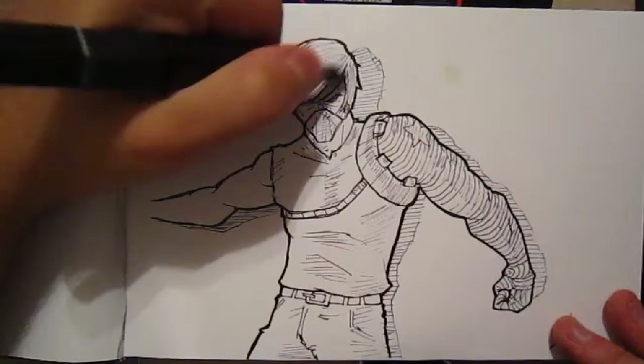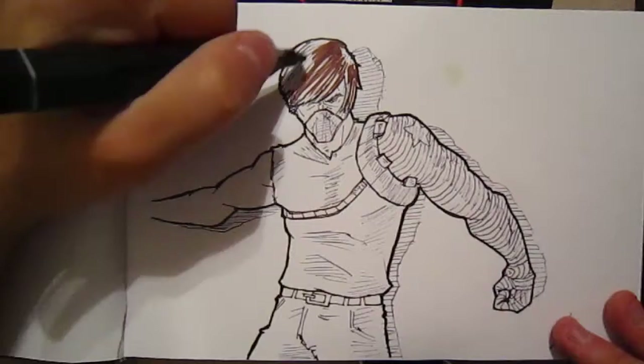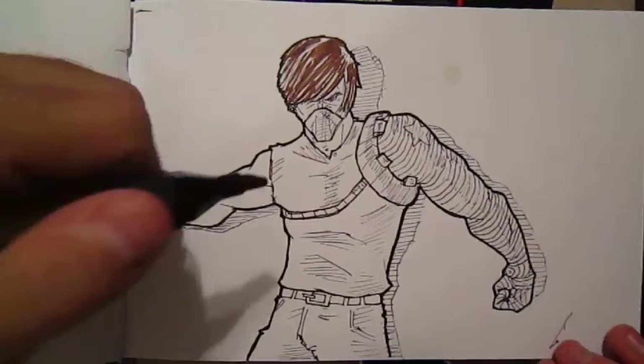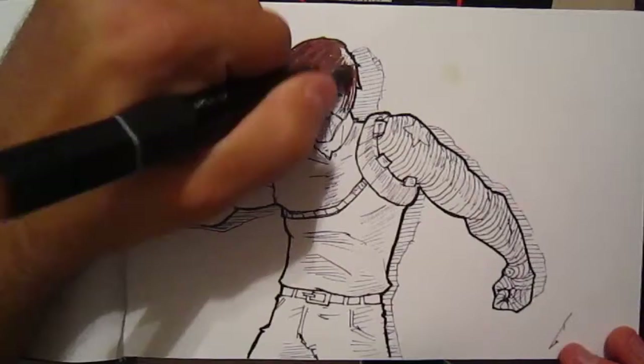Now onto the Winter Soldier. I had a lot of fun drawing this guy — I don't usually draw him. His arm was very difficult; I tried to make it look realistic and not just mechanical and over the top. I don't remember exactly what he looks like from the movie, and I'm not a fan of the Captain America comic books, so I just went off the movie design and kind of did my own thing with it.